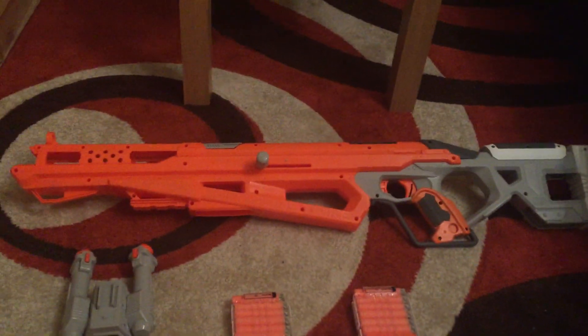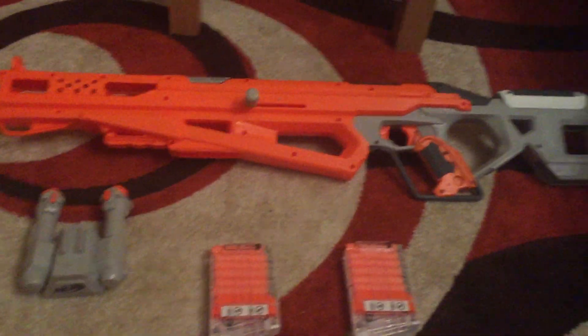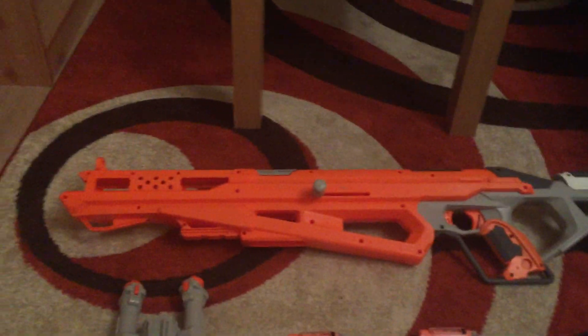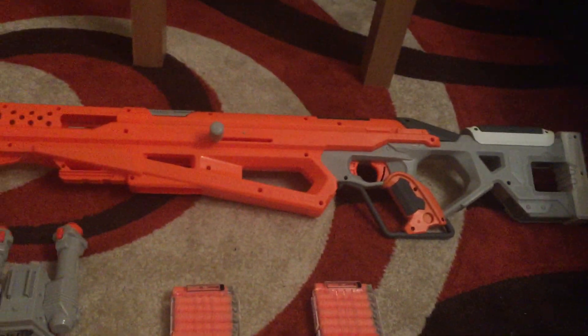Hello YouTube, this is Nerf of that. I come with a review of the Nerf Accustrike Raptor Strike. As you can see, the Raptor Strike is the biggest Accustrike in the line so far.